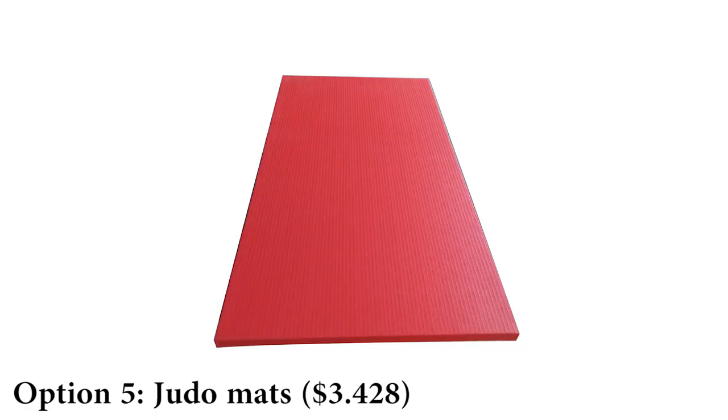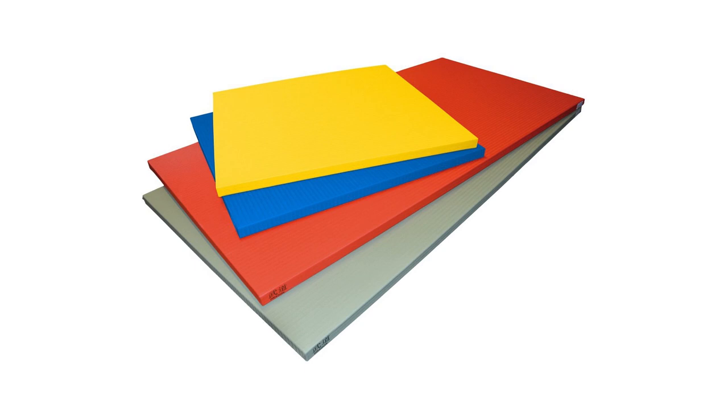Option 5: Judo mats. They come either as 2x1m or 1x1m mats with various thicknesses. They are excellent but the most expensive option. One downside is that they have a rougher surface than vinyl — it offers better grip but can cause mat burns if you're not used to it. Cutting them to fit your area can also be tricky. They are usually filled with rebonded sponge.